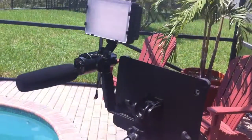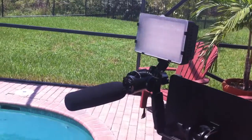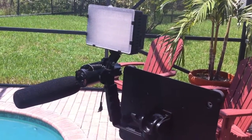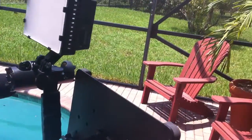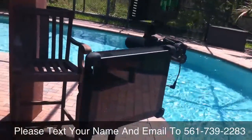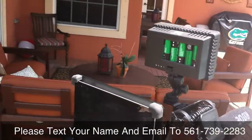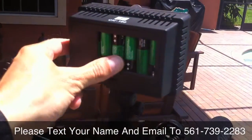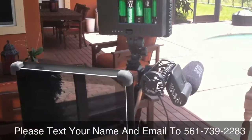So anyway, that's the whole setup there. And you can get all of it — the tripod, the adapter, the light, and the microphone — all for about $200. And it's self-contained. It's all battery operated, so you don't need any electrical cords or anything. By the way, these are double A batteries — there are six of them that go in there. So anyway, if you want to get more information, just text your name and email to 561-739-2283. Thanks. Hope you liked this video.